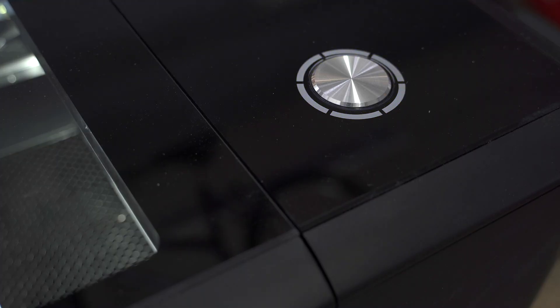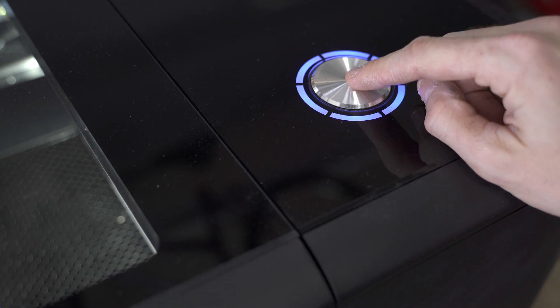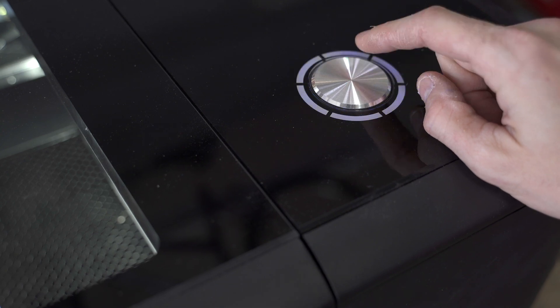We're going to cut this out. Once you send it from the computer, it's stored locally on the machine, then you hit the button and it starts to cut.